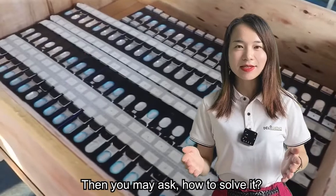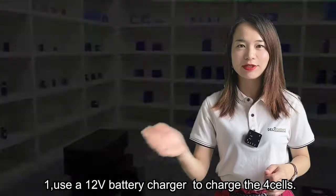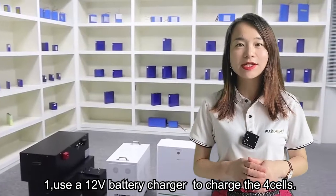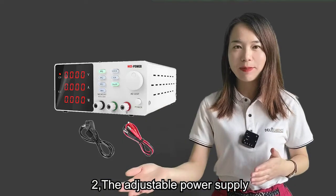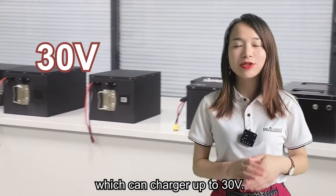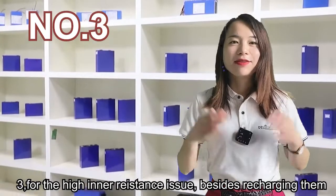Then you may ask: how to solve it? First, use a 12-watt battery charger to charge 4 cells at a time. Second, use an adjustable battery power supply, which can charge up to 30 watts — you can charge 8 cells at a time.